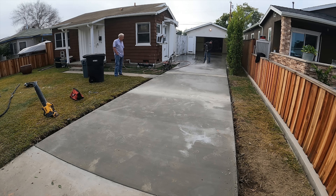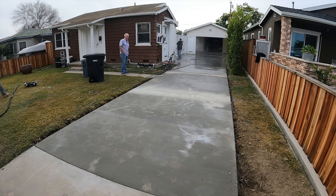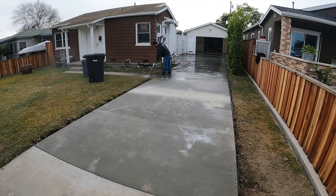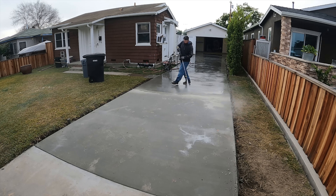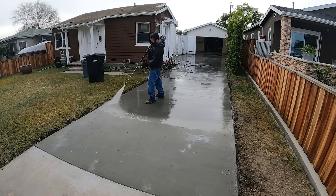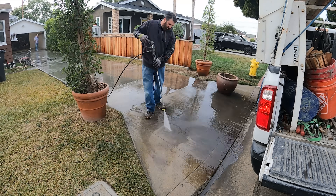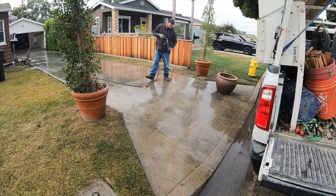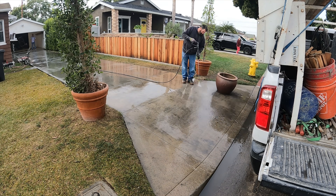The moment of truth is when you break out the water to start cleaning — that's when you find out if the water is draining or not. In this case it drained really well. I was kind of surprised it did as well as it did considering what we were working with. Those are all the tire marks from the tractor going in and out.